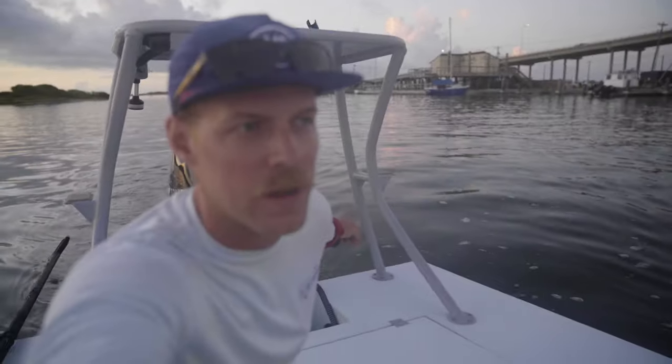Welcome back guys. Today we — Zach and I — are gonna go do some exploring, some scouting in a new area. Before we get underway, one of the things I wanted to talk about in this video is when you're going into new areas, take it slow, go easy. You don't want to run the boat aground, and more importantly, you don't really want to go and tear up some really pristine habitat that could be holding fish.